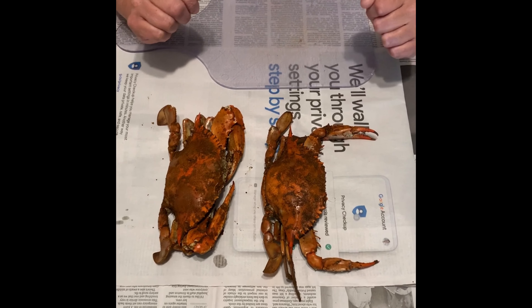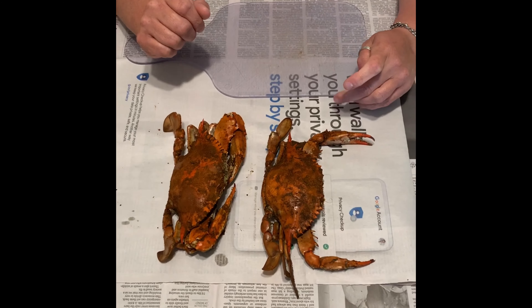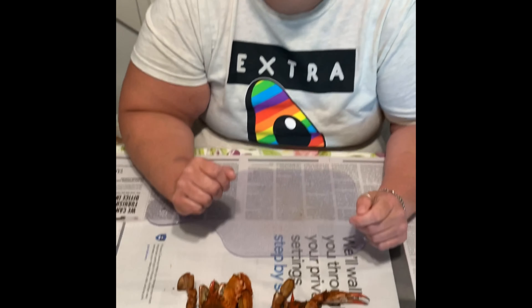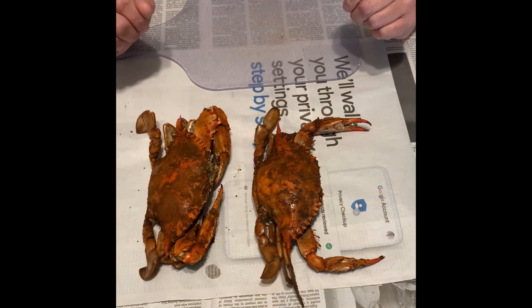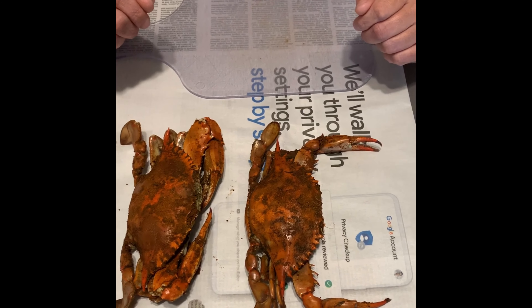In the previous video, we had the Happy Crabbers, Mary and Charlotte, catching their crabs, taking them out of the bushel basket, and putting them in the steam pot. And now here is Charlotte ready to show you how to pick a Maryland blue crab. You notice they did steam and change from green to red.